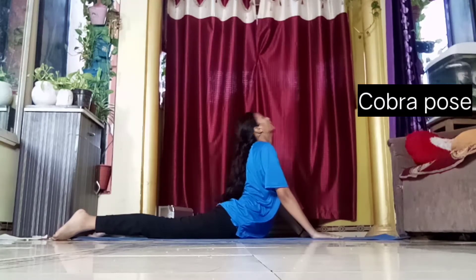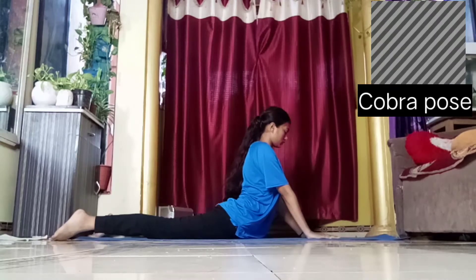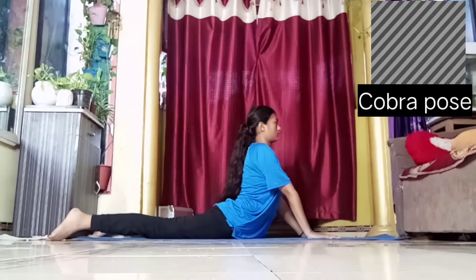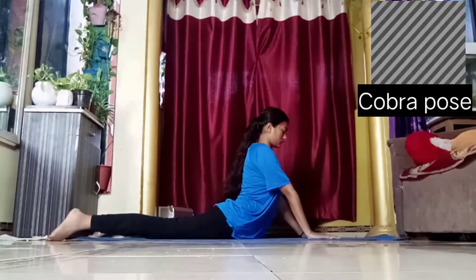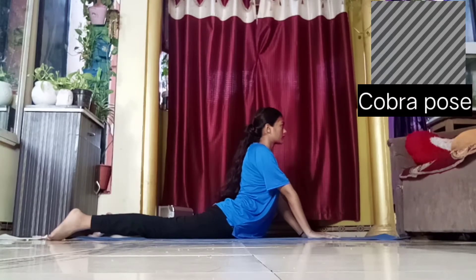This is cobra pose hold. It is really very important — not only to stretch your spine, it is best for getting more and more flexible. Please do not overstretch and know your limits. When you feel your stretch, just stop — don't overstretch. You have to hold it for 15 seconds.